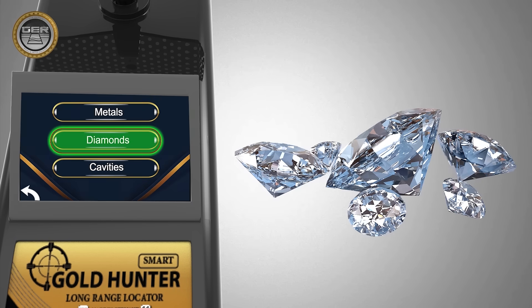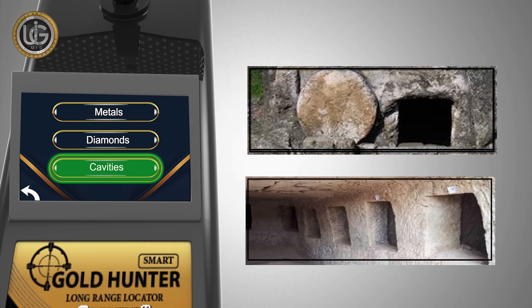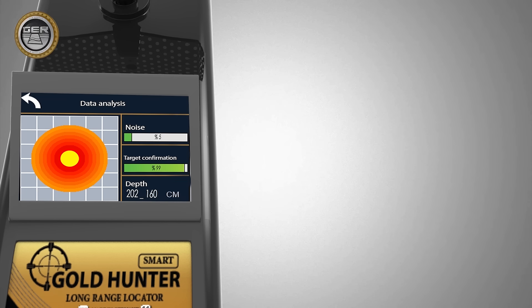System 2: Underground Diamond Search System. System 3: The system of searching for underground caves, voids, and ancient tombs. System 4: Depth Determination and Results Analysis System.